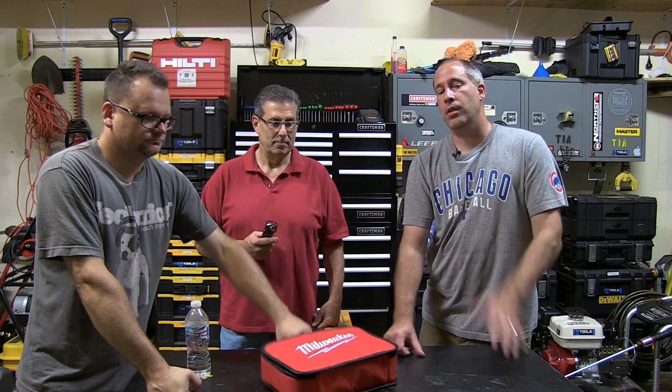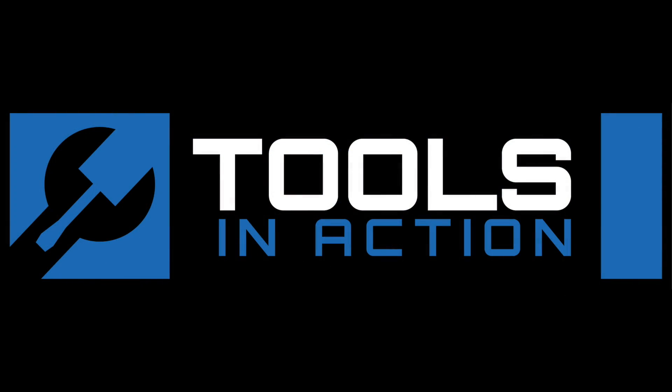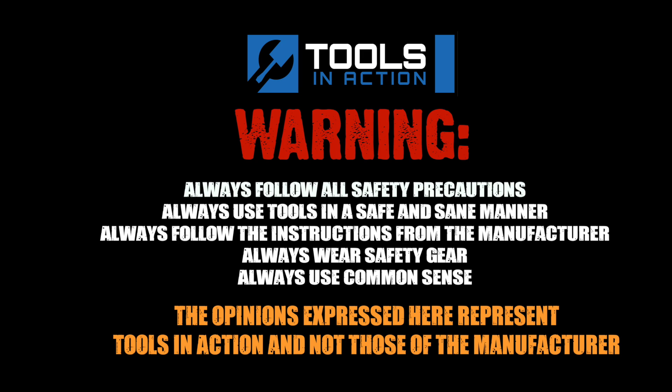All right you guys, check it out — Tools in Action. Ultimate Toolbag Giveaway coming up December 25th. We've got some other giveaways coming up too — just keep watching. We're giving some stuff away in the next coming weeks depending on when these go out. Hit like, hit subscribe because you love us, and we'll see you tomorrow. For more exciting tool action, go to toolsinaction.com.